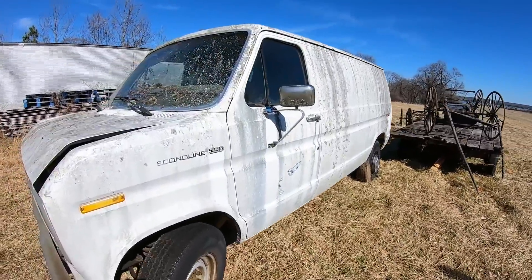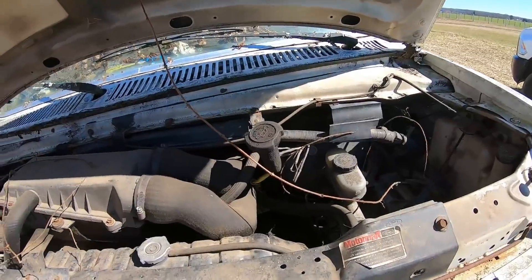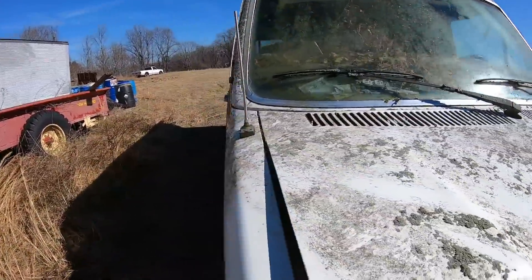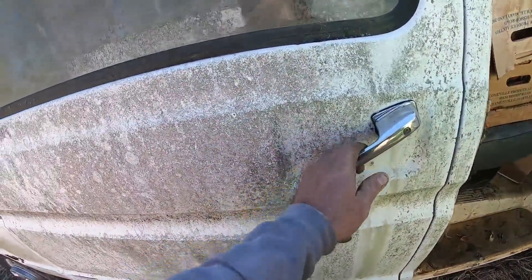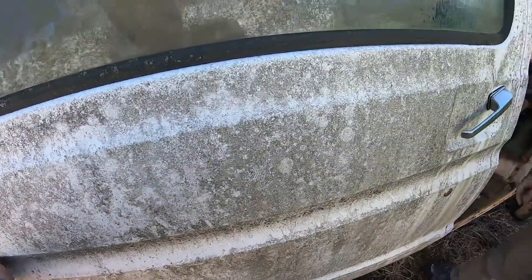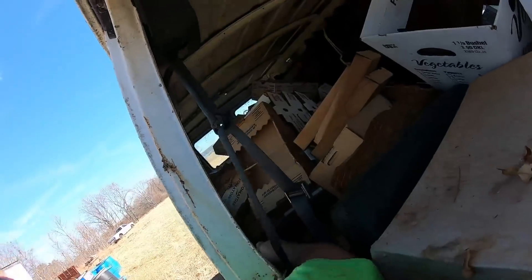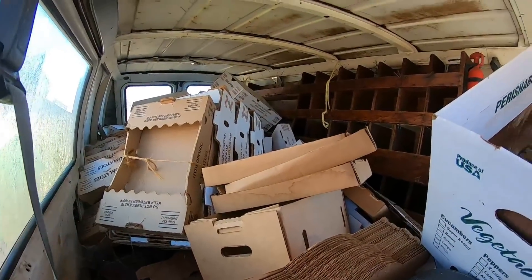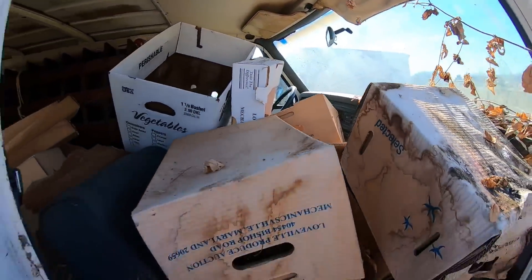Got a new addition to the fleet — someone was courteous enough to bring it right to me and leave it. We appreciate that. Not much to see, no battery, but we'll let that slide — it's free. Full of garbage, if the door will open. Someone knows how to open this handle: pull the back and then the front will come out. It's full of fruit boxes. Must have been a farmer's van — smells delicious. Keys are in it.